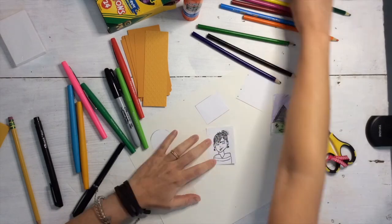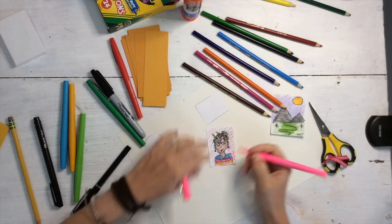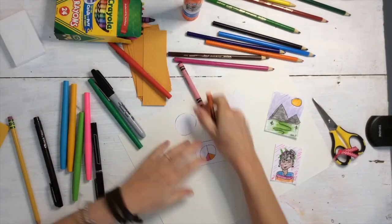I'm going to draw a portrait of my favorite artist, Frida. You could do the same. Make sure you're adding lots of color, because that's going to catch the viewer's eye.